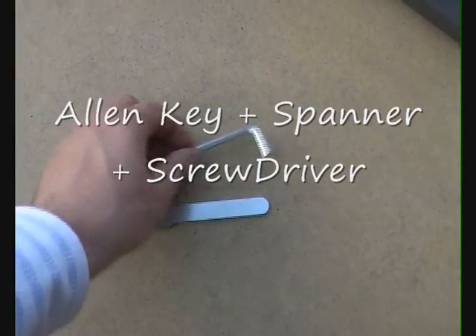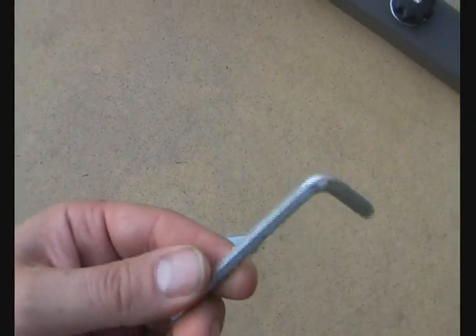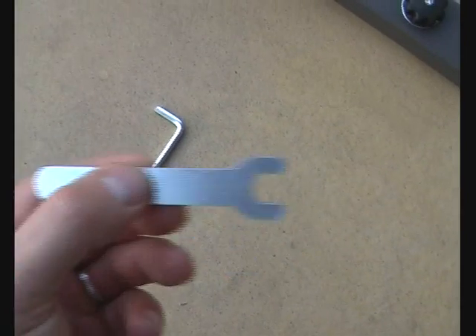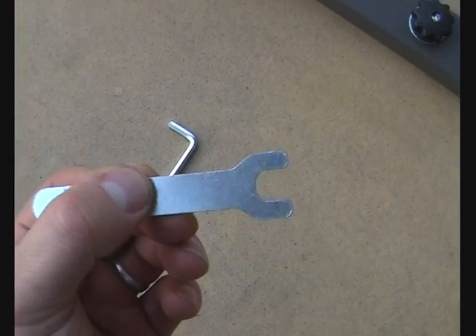Before we go any further, these are the tools that you need. This is just your bog standard Allen key, courtesy of IKEA. And this is just a little spanner — a pair of pliers would do as well.